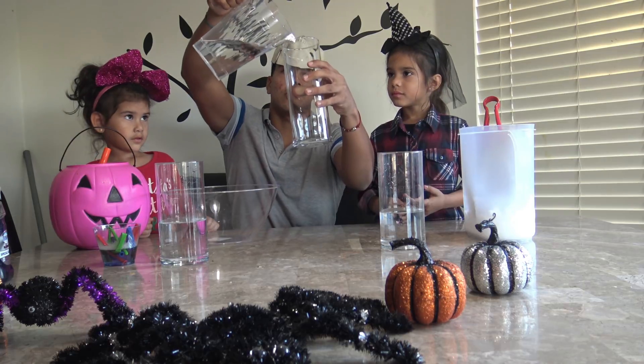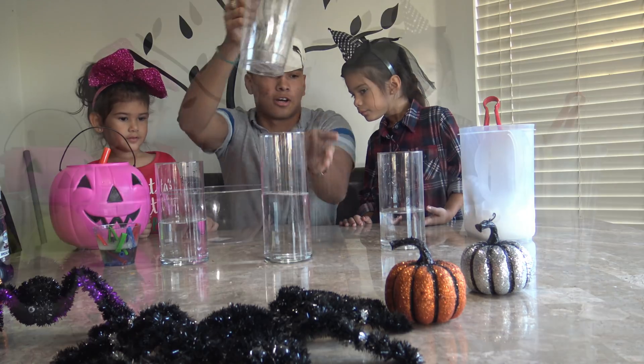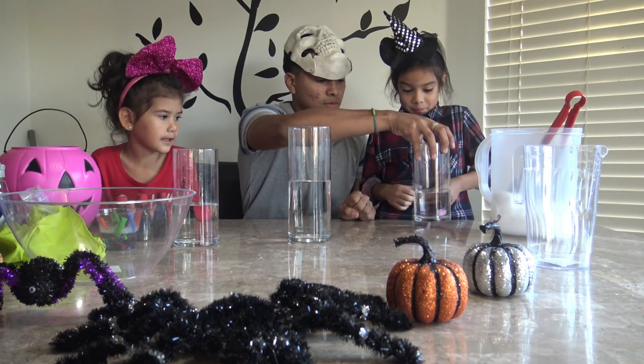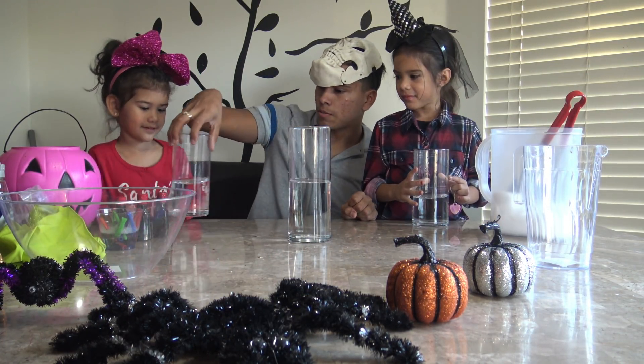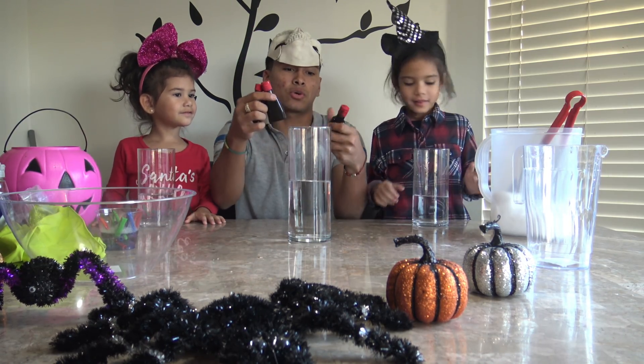I'm just going to put the rest in this big one. Alright, so now Sam, you grab one. Abby, you grab one. Right here we have three food colors — we have a black, a red, and a green.